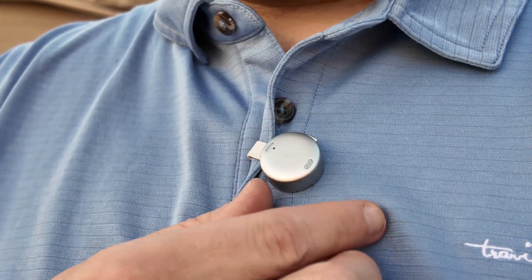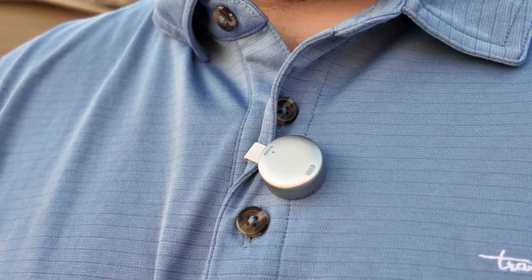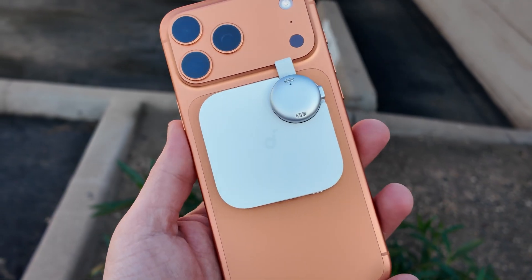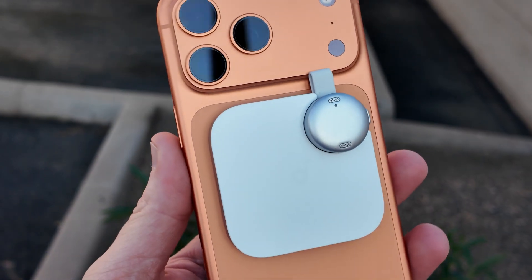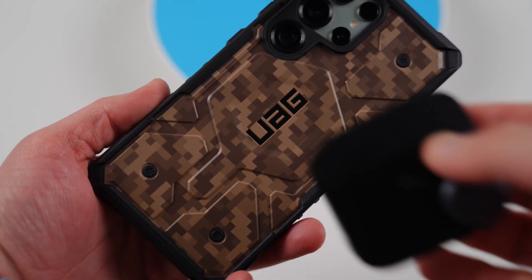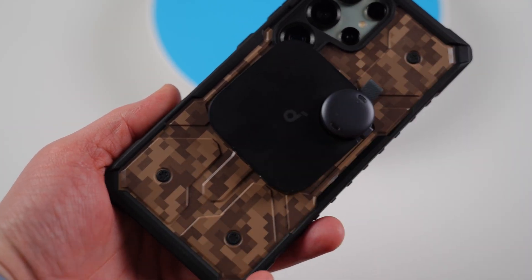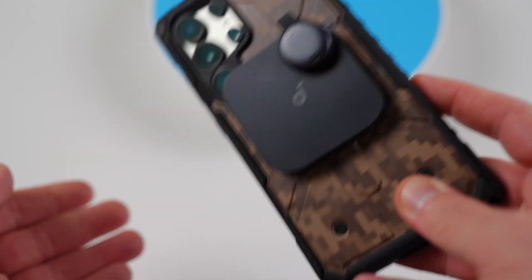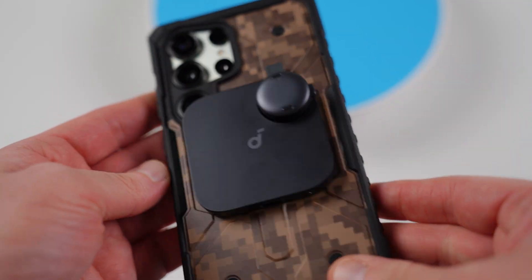In addition, you can also clip the Soundcore Work onto your clothing like a lapel microphone, and you can of course attach it magnetically to the back of your smartphone if you have a MagSafe-compatible device or a MagSafe-compatible case. So there are three very easy ways to use this device, which makes it super convenient and easy to take with you wherever you go.